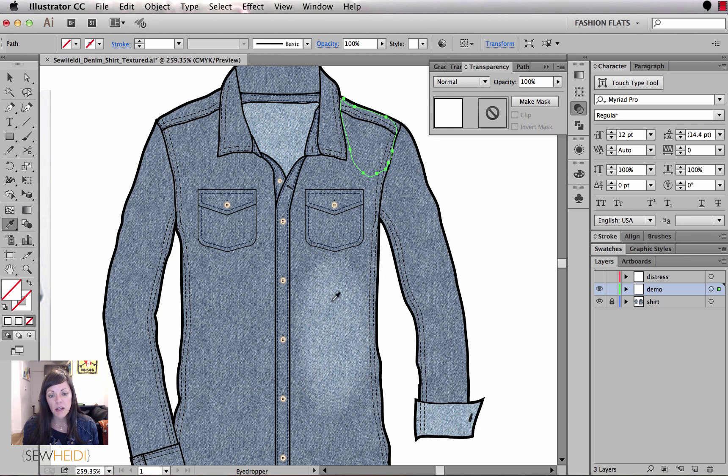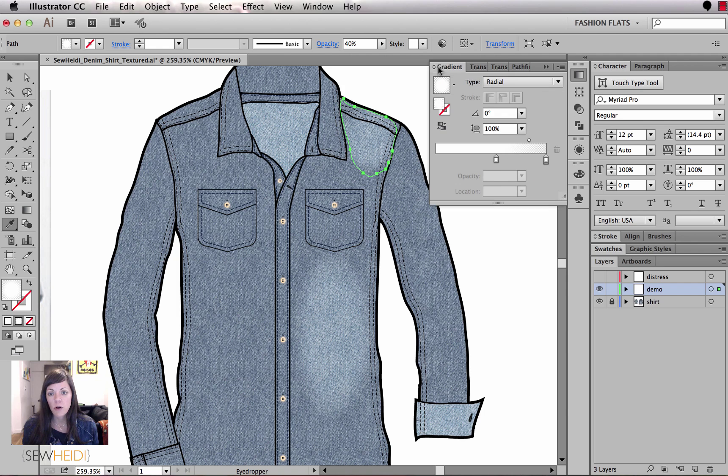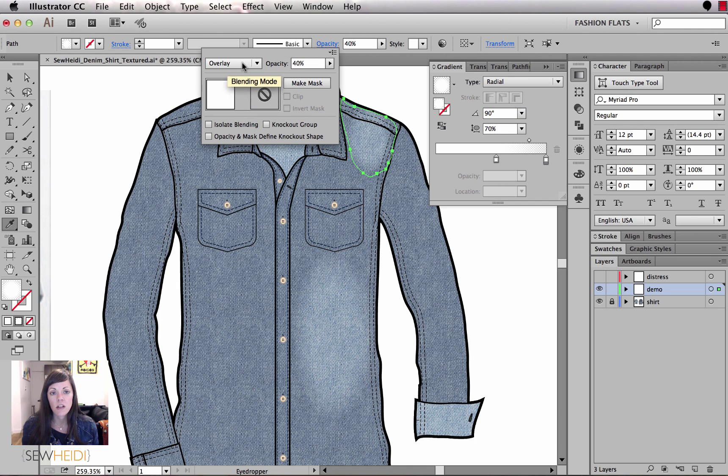I want to put another blob up on the shoulder. I'll use the eyedropper tool to inherit the attributes from the existing gradient shape. If I open the gradient panel, it grabbed the gradient appearance but does not inherit the angle or aspect ratio — those you have to adjust on your own. I can squash it and rotate it a bit. It does inherit the opacity, the overlay blending mode, and the opacity of 40. That looks pretty good for the shoulder.